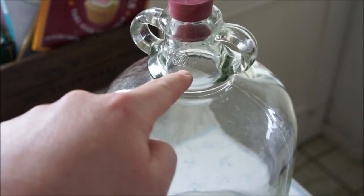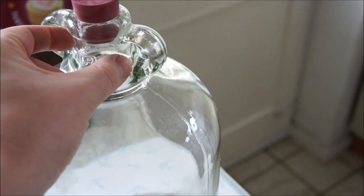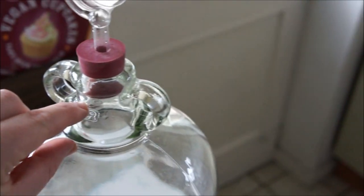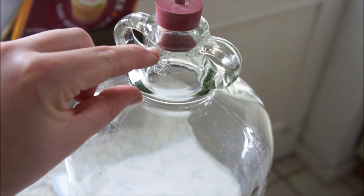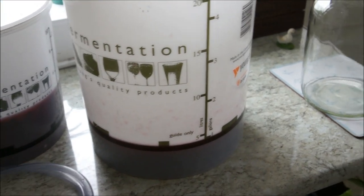We're going to take this siphon tube - this end goes into the bucket, then we give the tap a good suck on the end and it goes straight into the demi-john. We're going to fill it up just above this line here, leaving a bit of a gap because we don't want it right to the top - it can bubble through the airlock otherwise. Give it about an inch below the cork. With this kind of wine it can stain quite well, and I'm wearing a white t-shirt today which isn't a great idea.